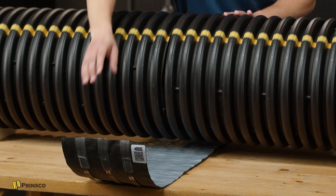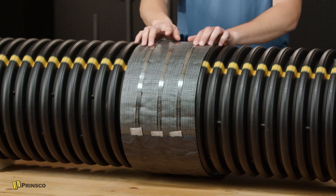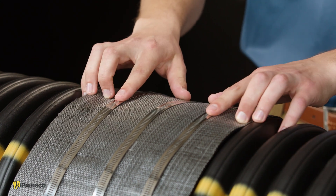Since this is a 12-inch coupler, three high-strength steel straps are incorporated. The center strap should be aligned with the joint, and the outside straps should cinch down between the corrugations on each side.